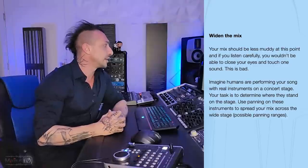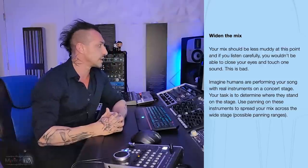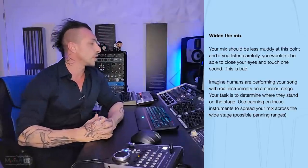Widen the mix. Your mix should be less muddy at this point, and if you listen carefully, you wouldn't be able to close your eyes and touch one sound. I have no idea what that means, but it's bad. Imagine humans are performing your song with real instruments on a concert stage — which is very unlikely to happen with hip hop and trap — and you want to position them. That kind of thinking is okay for bands like rock and metal and stuff like that.